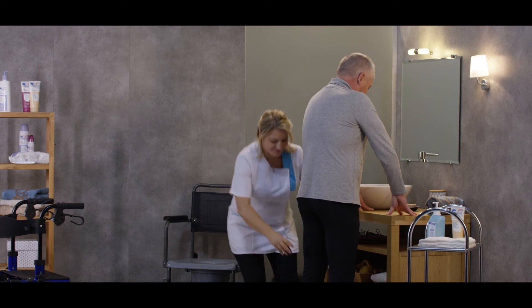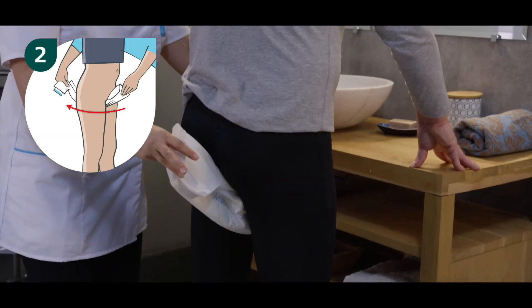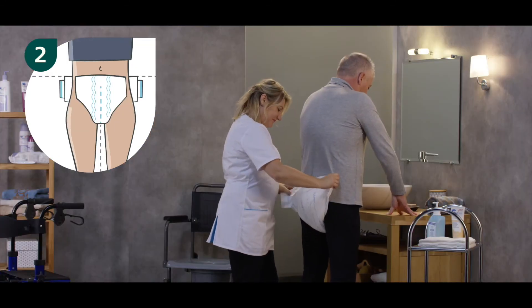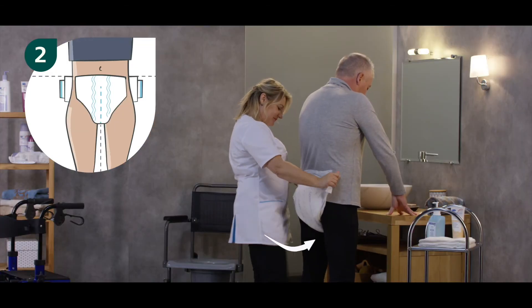Step 2: place the product on the resident from front to back. Unfold the product in the back and then unfold one side panel, stretching it with reasonable force around the side of the resident.